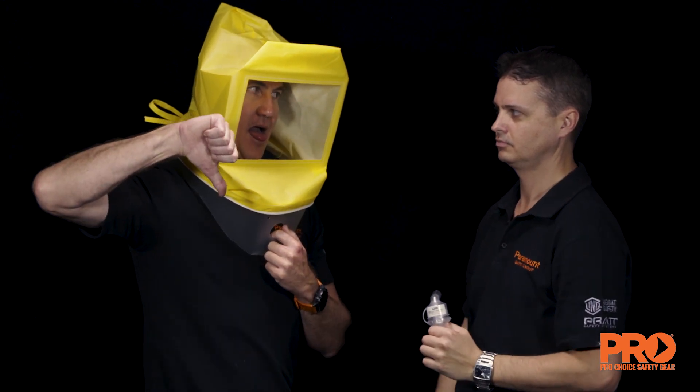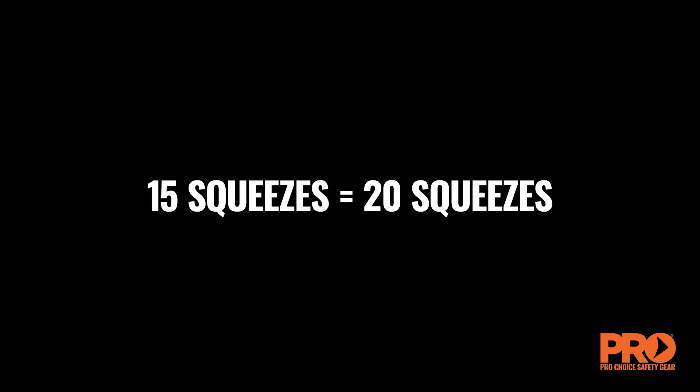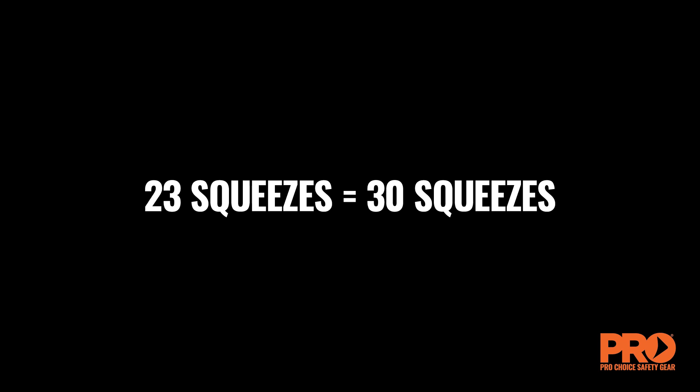If tasted, note the number of squeezes as 10 and proceed to the fit test. Round up to the nearest 10 — for example, 15 squeezes equals 20, and 23 squeezes equals 30.